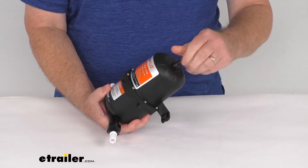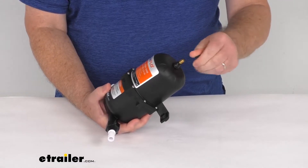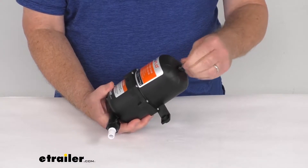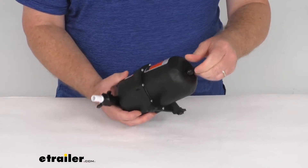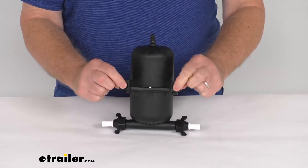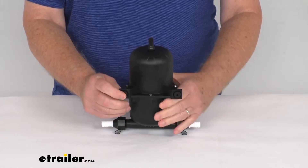Right up here at the top, it has a valve stem, which is a standard Schrader air fill valve for pressurizing that membrane. It is a universal mount — you can see the mounting bracket right here. The distance between the mounting holes center to center is 4 and 1/8 inches.